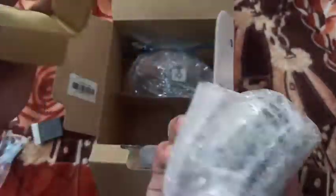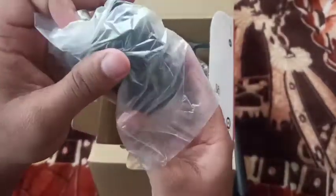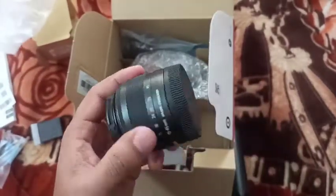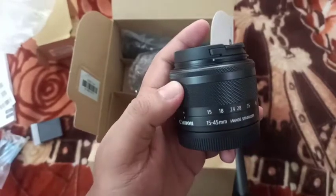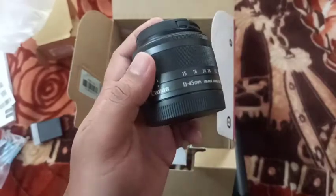This is the kit lens. It is not a good kit lens. It is a 15-45mm kit lens.